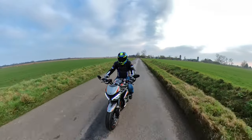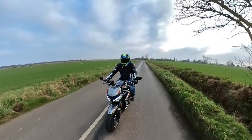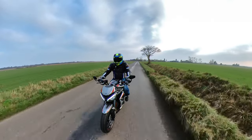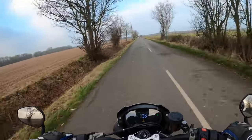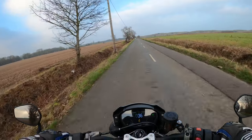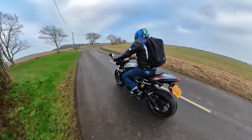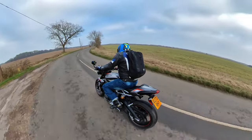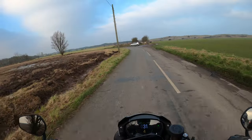I hardly touched the throttle there and the back wheel just kicked out. I can understand why you have rain, sport, track, and customizable settings, but it just makes me wonder why they need to have so many.